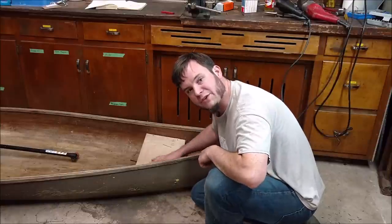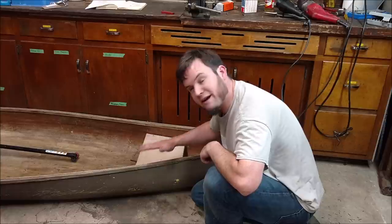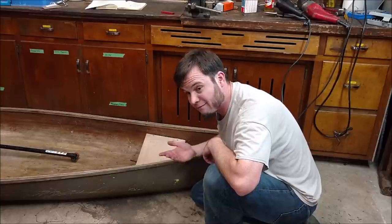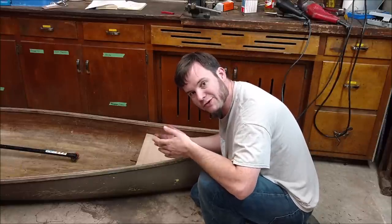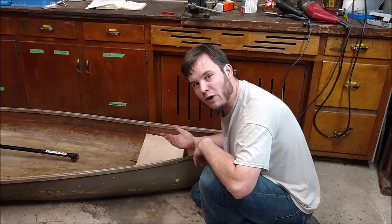Now that we've got some screws kind of tacking everything together with this seat, I can come back in later with the fiberglass, cover over the screw heads, make them at least a little more waterproof, if not less ugly. And then cover over this stern, make that a little more structurally sound, rigid, waterproof. All good things to have in a boat.